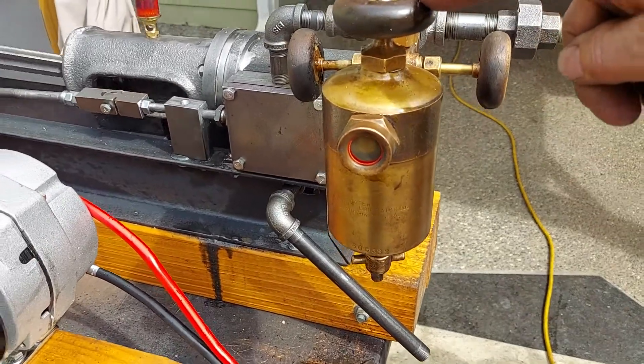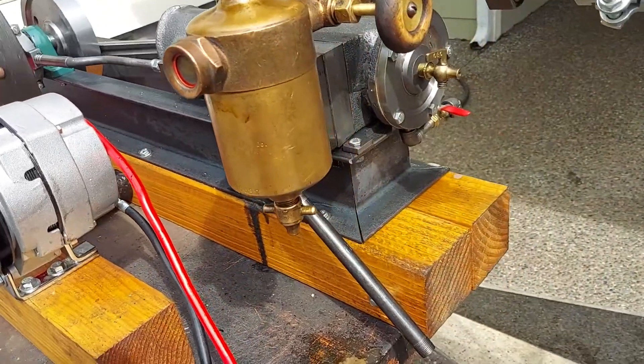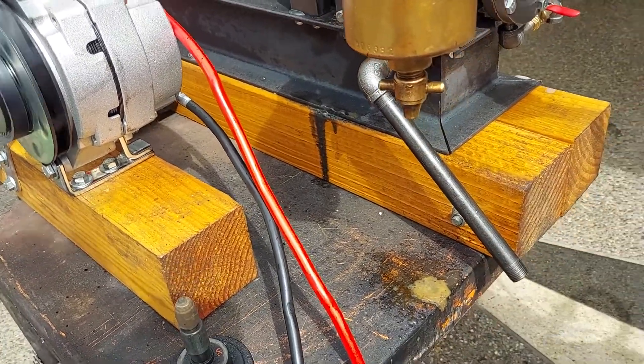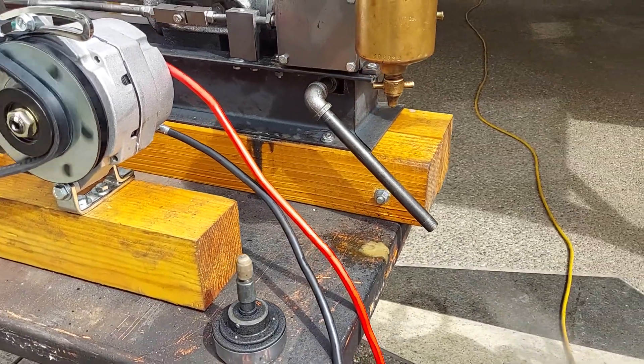This is the fill point here, and you drain here. Once in a while you need to drain the water out of it.